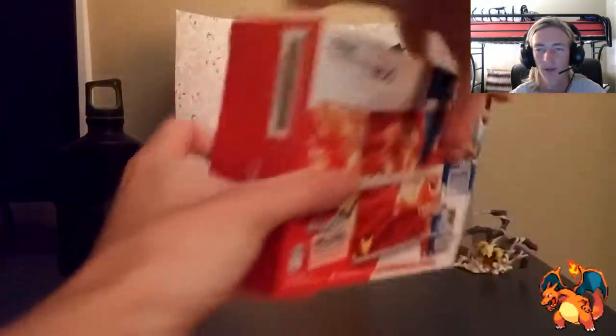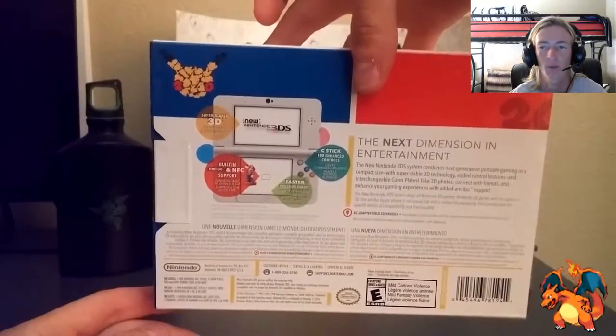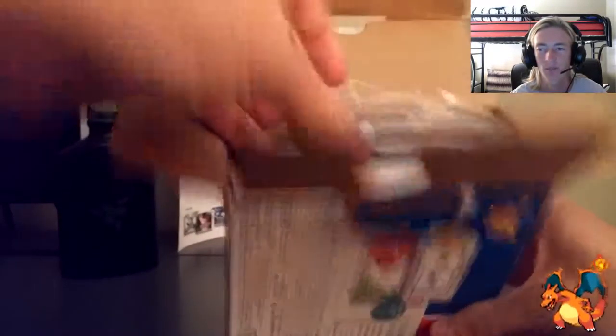In the front, the bottom left is the red, the upper right is the blue. And then on the back it shows you basically the basics that come with a Nintendo 3DS. So we're going to go ahead and slice this bad boy open. Didn't have any tape so we were good to go.